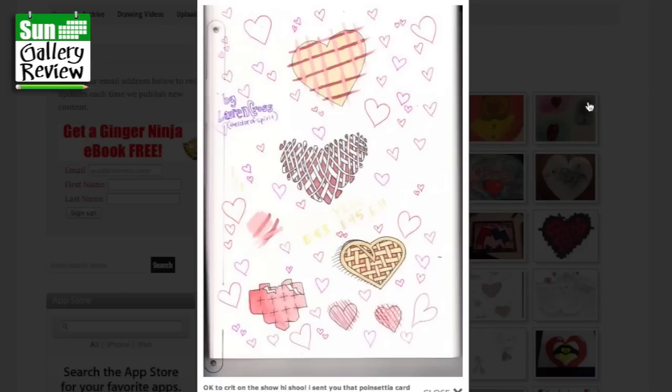Hi Shoo, I sent you that poinsettia card for Christmas, I hope your family enjoyed it — we did. Here's me testing out some heart designs in my sketchbook, done with pen, Copic markers, and Staedtler fineliners. That's what I like to see — just trying out all sorts of ideas. I love that; it's kind of like a lattice, like an apple pie. But look at that — that's fantastic, it's all kind of cut out of the page. I'm going to steal that idea.